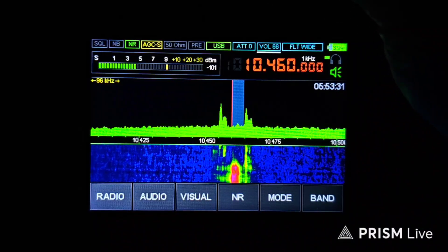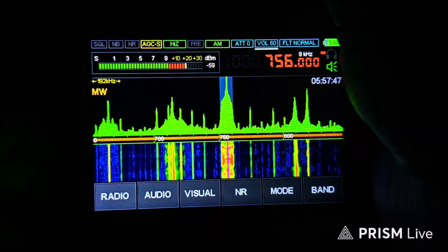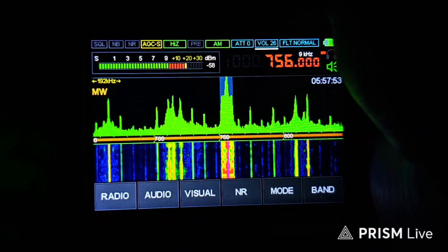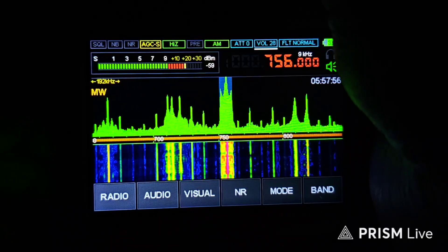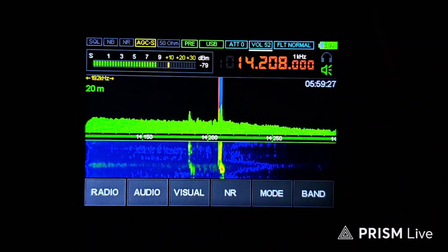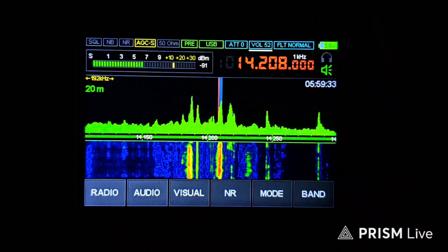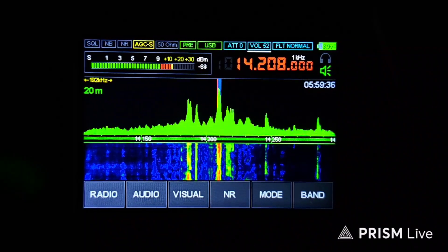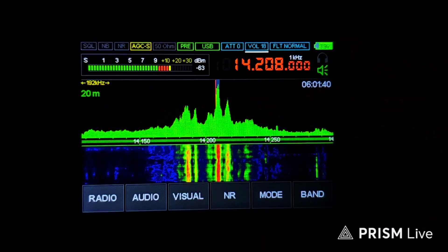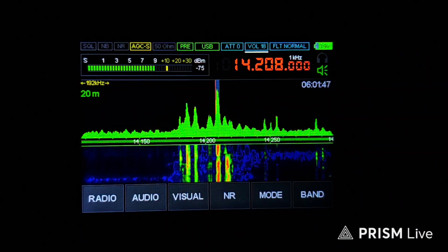Wow, that was really loud! If you like this video, please like, share, subscribe — this is a big help to this channel. Thank you so much guys for watching, and I hope to see you again next time. 73, this is Paul, Oscar Mike Zero Echo Tango.